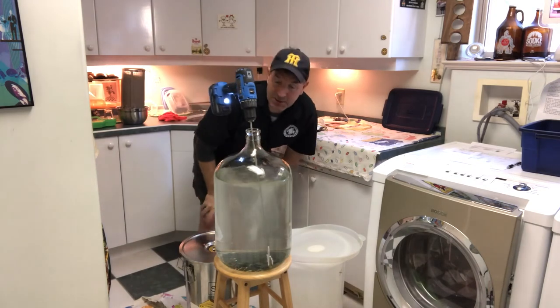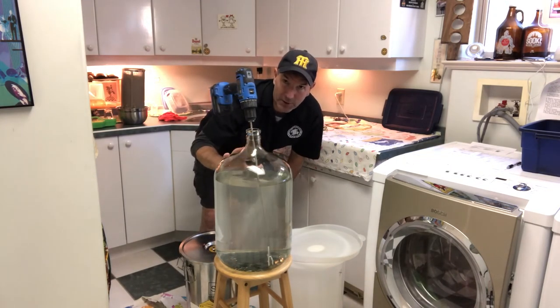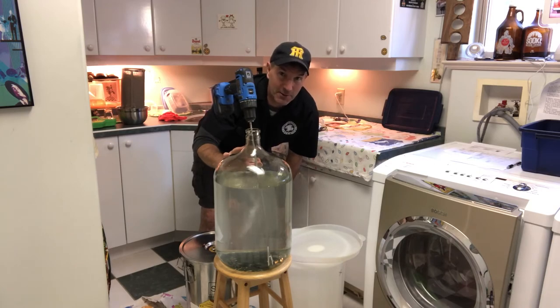Over the course of three minutes you get enough oxygen into your wort so that it's ready for a fantastic fermentation. I'm going to do it to mine — I'll show you what the wort looks like before I start and then show you the frothy, frothy goodness that comes out at the end.